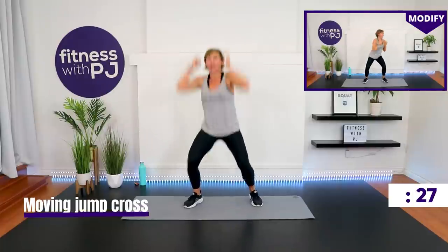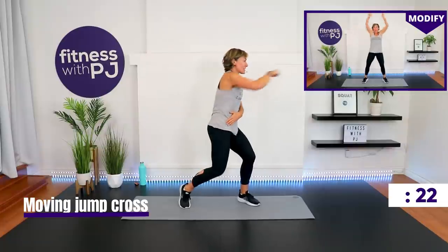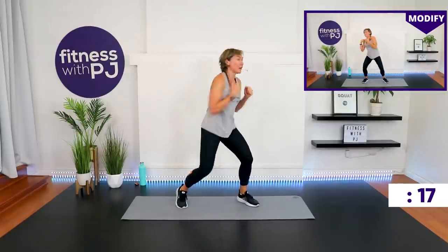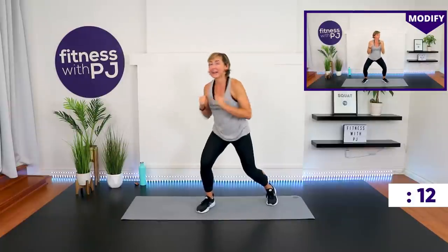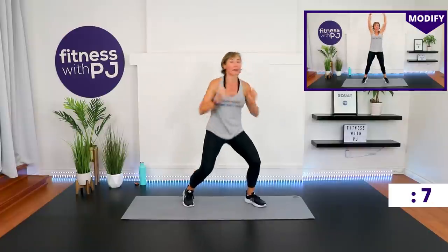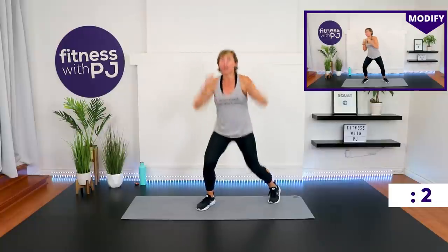Last move — moving cross jab and jump or heel lift. Remember, when we do the cross, we pivot. Same arm that's coming across, that leg pivots — come off the heel. Thank goodness we're only doing four rounds. Last 10 seconds, here we go.